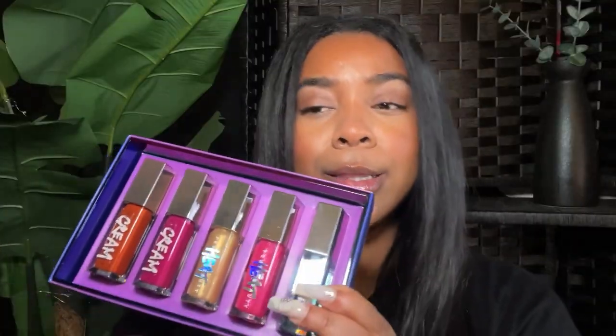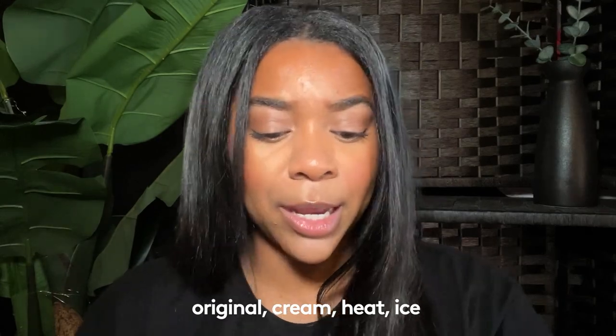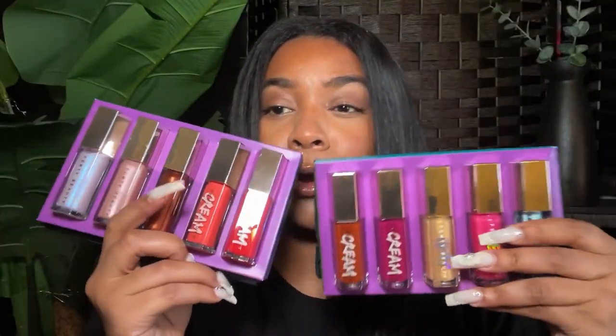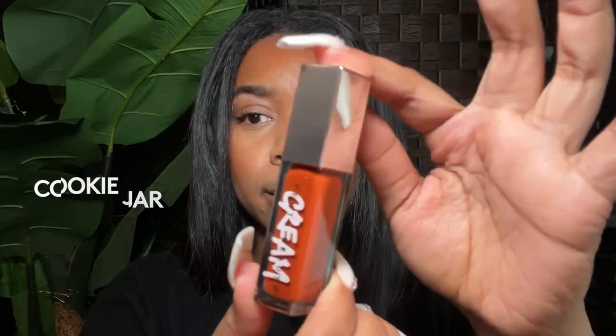These are the first five: you get creams, you get heats, you get the Gloss Bomb Ice, you get the OGs — you get it all. And then there are the other five, with confetti at the end. So these are all 10 shades — the packaging is beautiful. This is like a little carrying holder case that you can put all of your gloss bombs in. The first one I'm going to get into is called Cookie Jar.